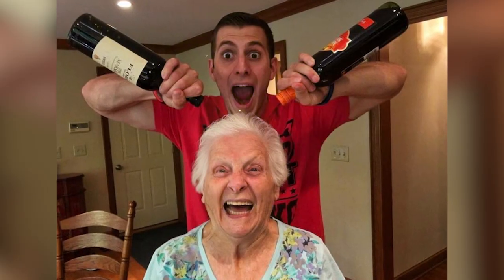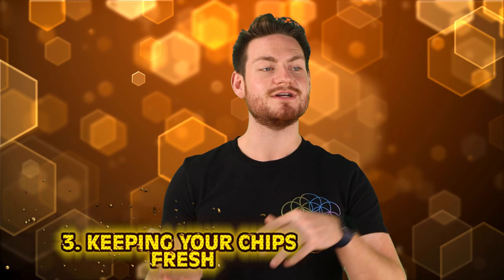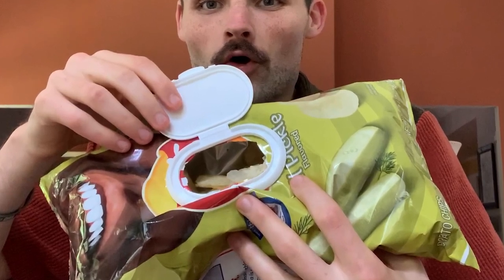Starting us off in our top 3 is one of my absolute favourite TikTok accounts ever — Ross Smith. He and his granny have the best videos, and one of my favourites is granny keeping her chips fresh. If you don't have a chip clip, grab one of those white lids from the wet nap packages and stick it on the chip bag. Then carefully use a knife to cut out the inner hole inside the lid, reach in and grab yourself some chips, and whenever you're done, close the lid. Honestly this one's a little dangerous because I can easily go through a bag of chips anyway — but thanks, granny.